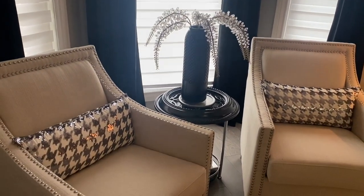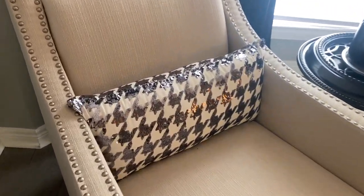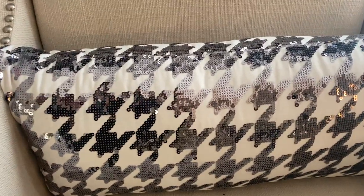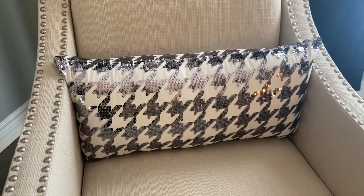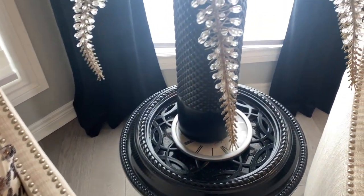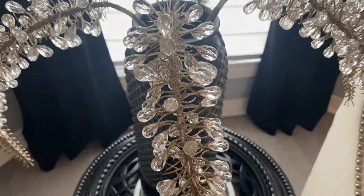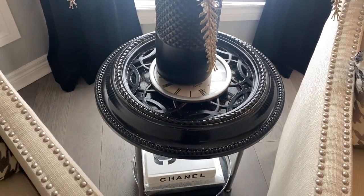Moving down to my chairs, I have changed the pillows. These are some beautiful lumbar pillows that I picked up at William Ashley about three years ago, and it's really tying into the whole palette I'm going for — the grays, the blacks, and the whites. In the center here is my DIY clock table.